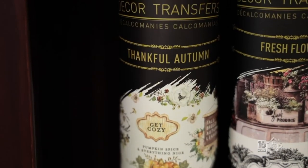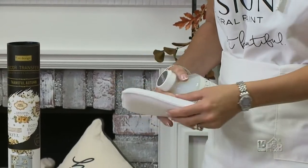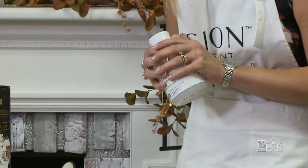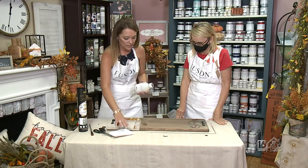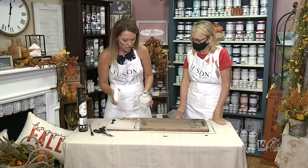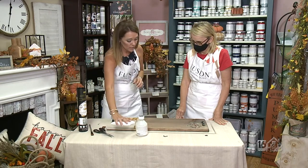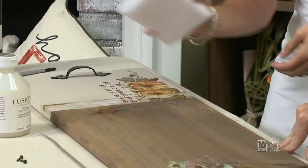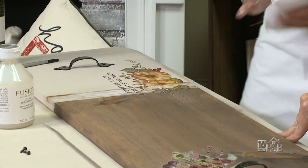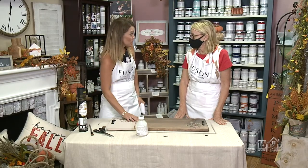Since we put the transfers onto the board, we're going to want to protect them with tough coat. Due to time restraints I'm not going to do it now, because we're supposed to wait about 24 hours to allow the paint to fully dry. But the process is: you saturate your sponge with some water, wring it out, put it into the tough coat, and wipe it on there straight back and forth. That puts the extra protection on there that you need so you can use this board.